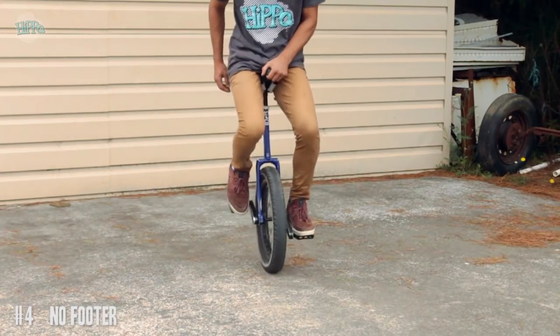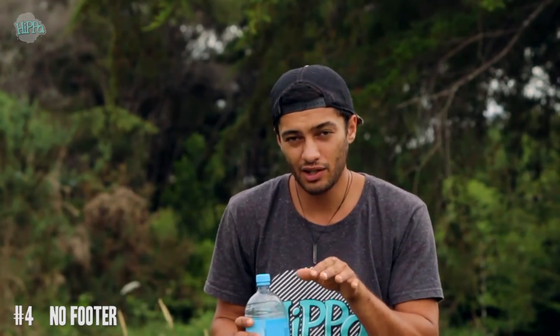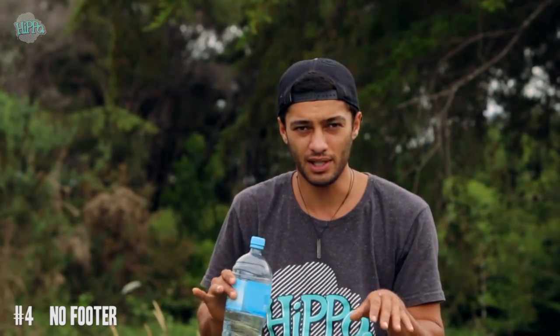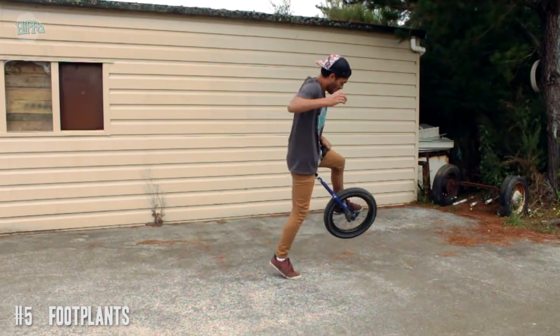Number four is no footer. You can do these like really little baby no footers to start with, but once you get good at that you want to try and throw your legs out as much as possible. It's a really good warm-up trick for uni spins and also crank flips.